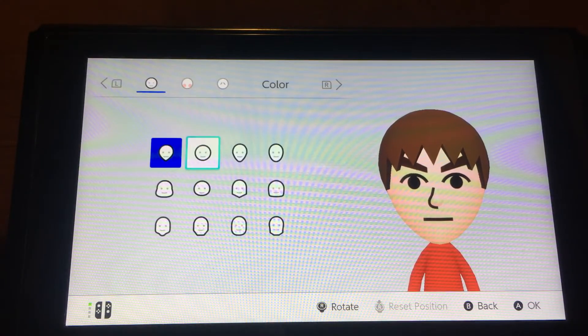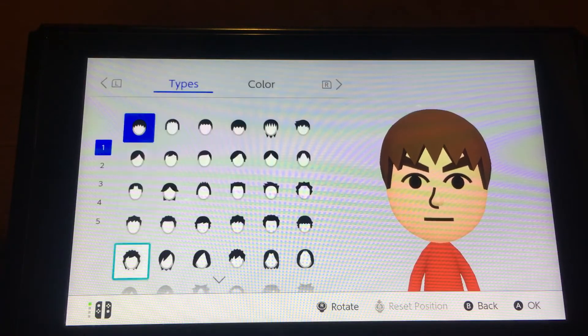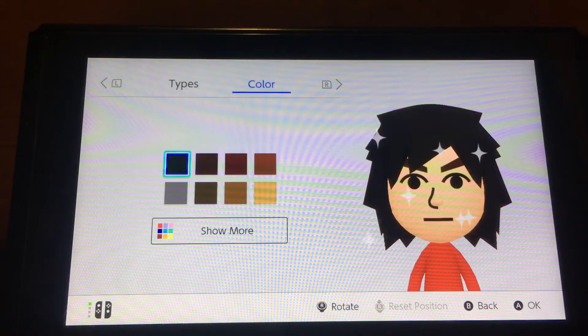For the face, you want to choose this one, and you want to choose this color — or you can choose this one, but for now I want to choose this color. For the hairstyle, you want to choose this hair right here, or you can choose this one.